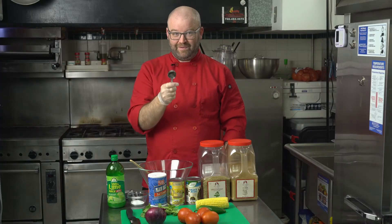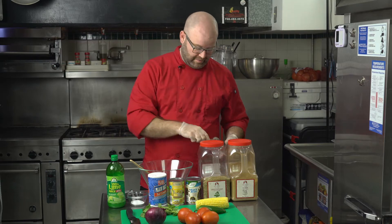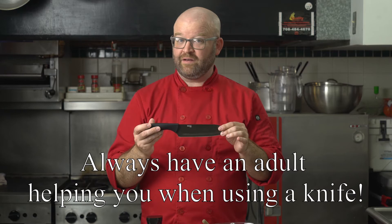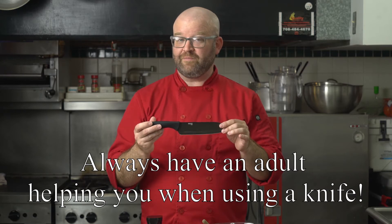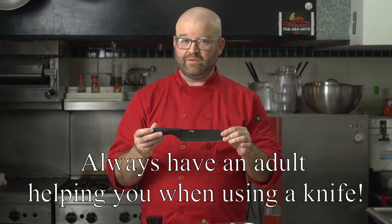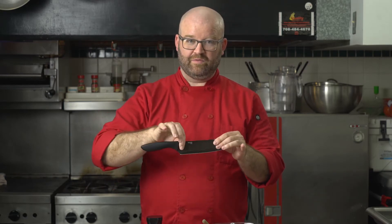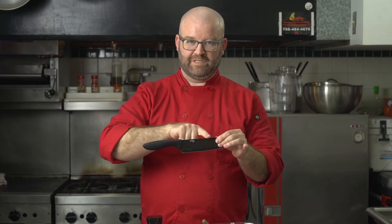If you still need to get something, go ahead and pause the video and make sure you have everything. Now, if you are using a chef's knife, make sure an adult is in the room with you. A reminder on how to hold the chef's knife — not like this. You want to pinch the blade right here; this part of the blade is not sharp. Wrap your fingers around it so you have full control.